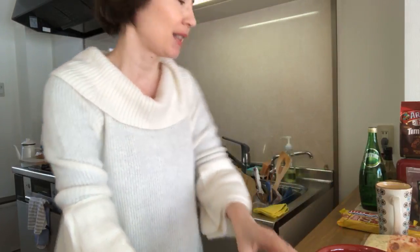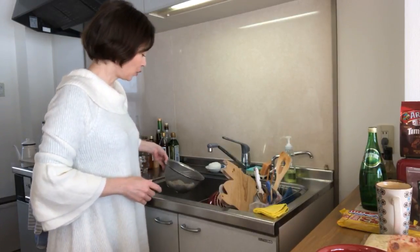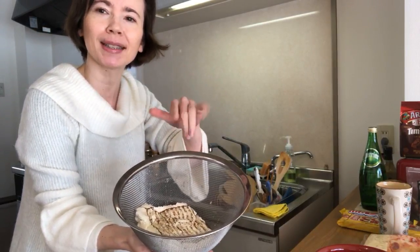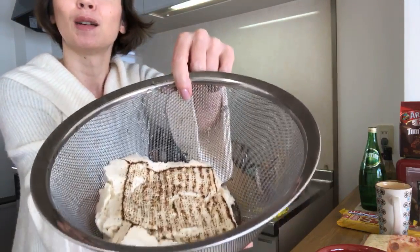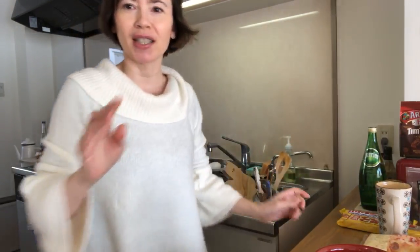It's very simple. All you need is tofu that I drained — I'm going to press it again later on. This is yakidofu, it's grilled tofu. You only need four ingredients. It's firm tofu, it's grilled tofu. And it is extremely simple — you will use ready-made sauces.